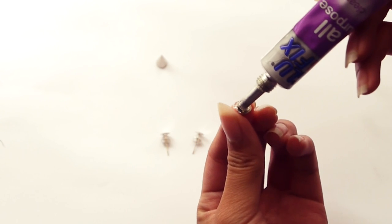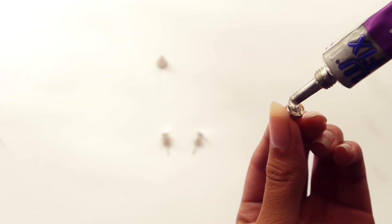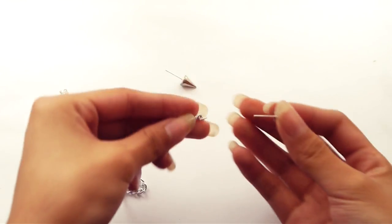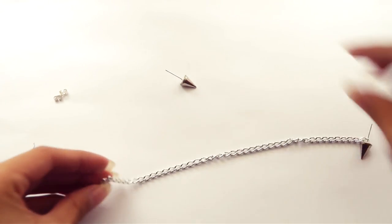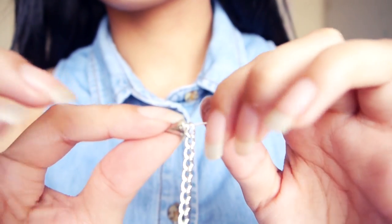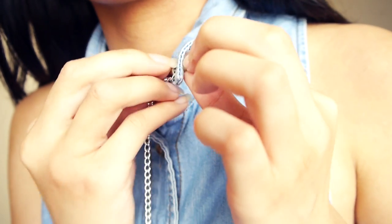All you need to do is stick a blank earring onto the back to start with super glue. And once they've dried, poke the earring through a chain that is about 8 inches long. Then just poke it through your collar and slide on the back of the earring to secure it.